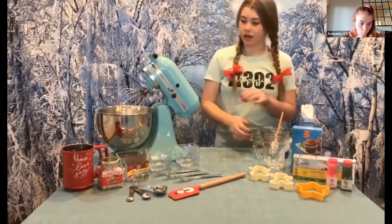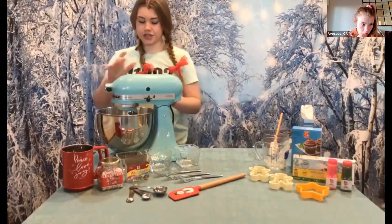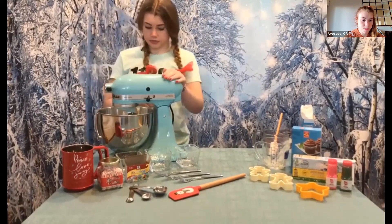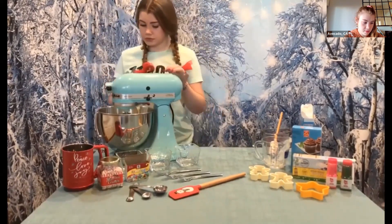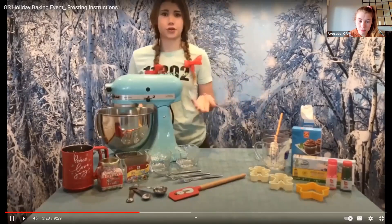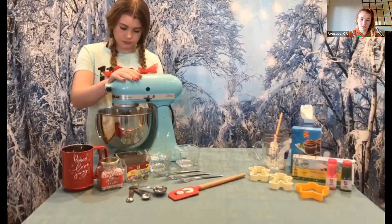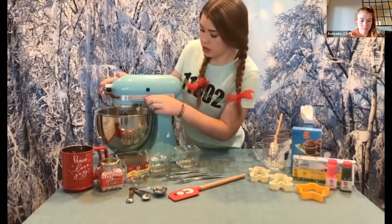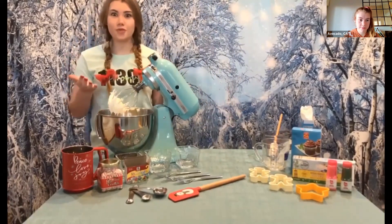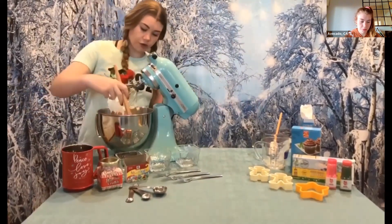Now we're going to lower the whisk attachment, lock it, and we're ready to go. We're just going to stir it on low for a couple of seconds. As this is whisking, I can see that it looks great. We're just going to take a minute to make sure everything is mixed in, but first, we have to taste test. It's wonderful! I'm going to take a spatula and make sure that all the ingredients are off the sides.